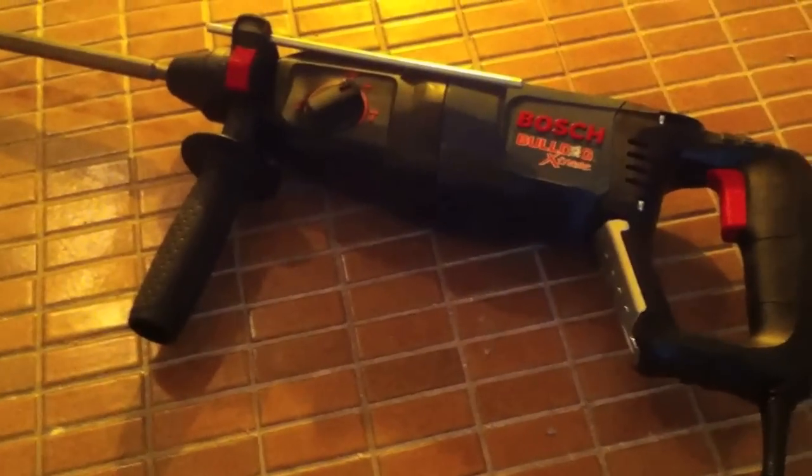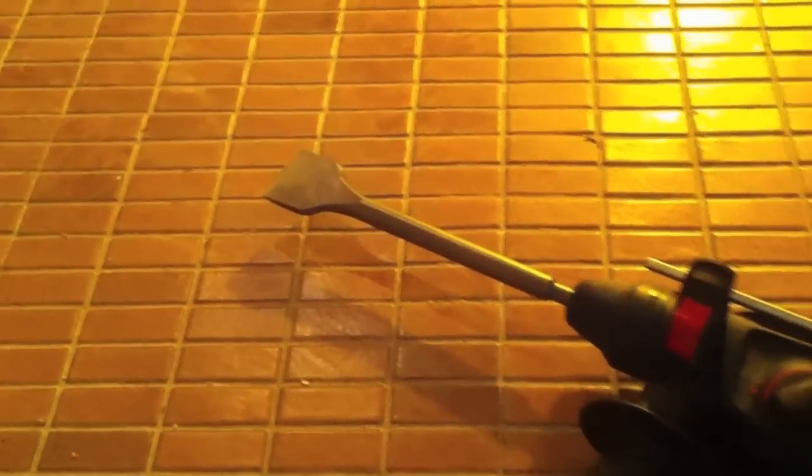I'm getting these tiles off the floor — they're really stubborn. So I've got this Bosch hammer drill and I'm just going to chip away.